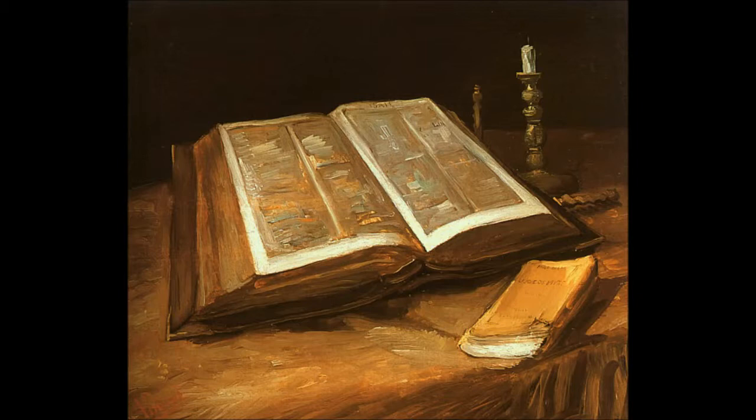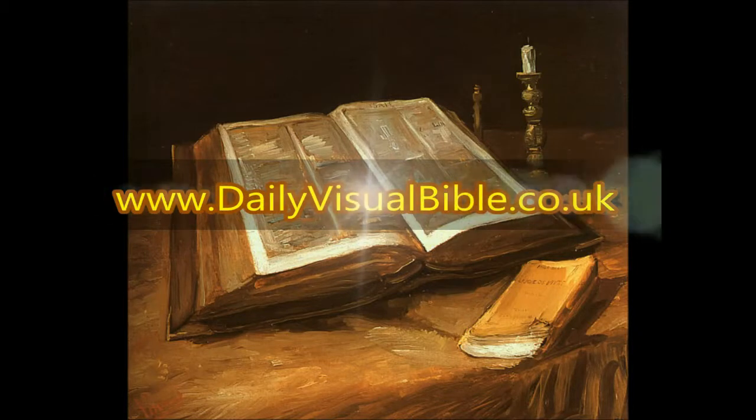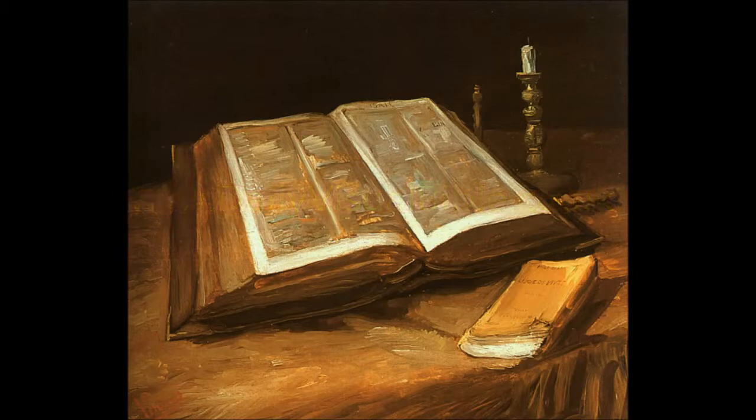Please be sure to check out the website at www.dailyvisualbible.co.uk — I seem to be adding new stuff to that site all the time, and I hope that as well as honouring God, it's something of interest to you as well.